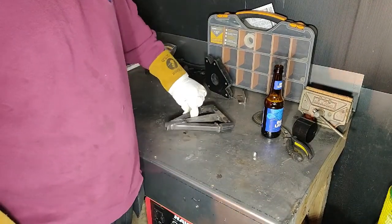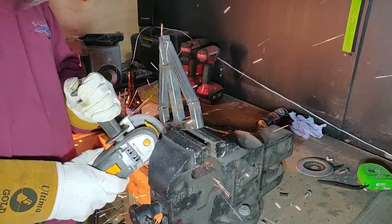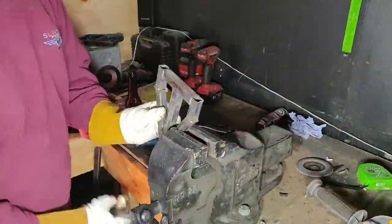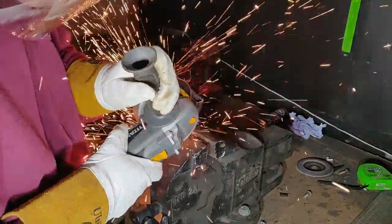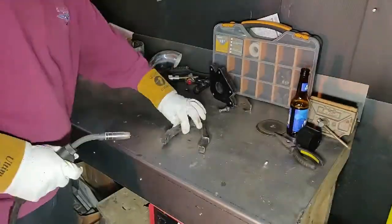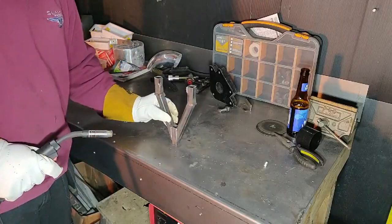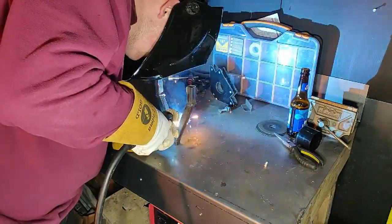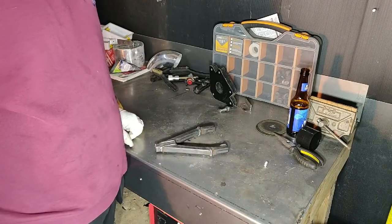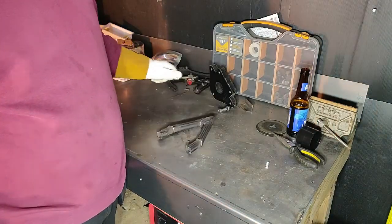Now I'm going to cut out the jig and then weld up on the insides where I can. Right, so now that's fully welded up — they're not the most prettiest of welds but that'll do. Right, on to the next bit.